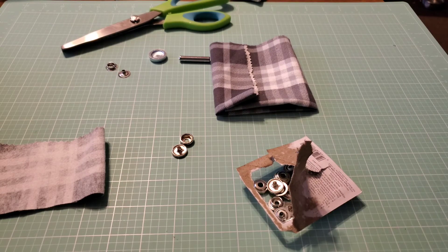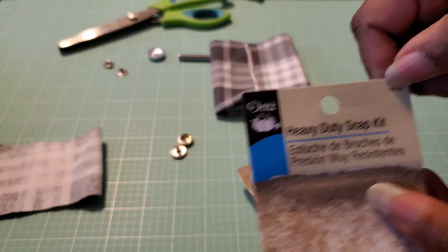Hey everybody, it's me, Leticia with Sew Adventurous, and today I am going to try out my Dritz Heavy Duty Snap Kit.